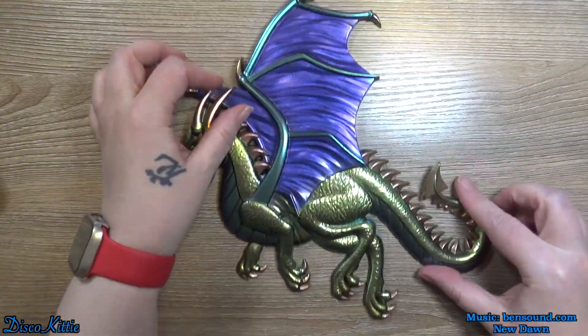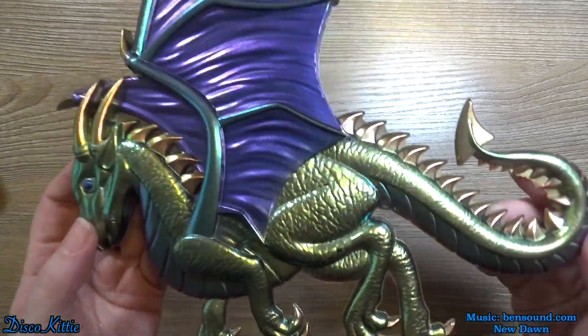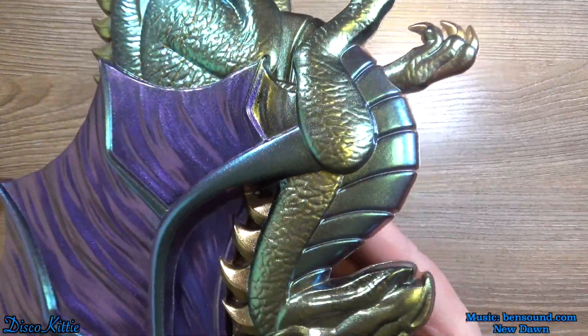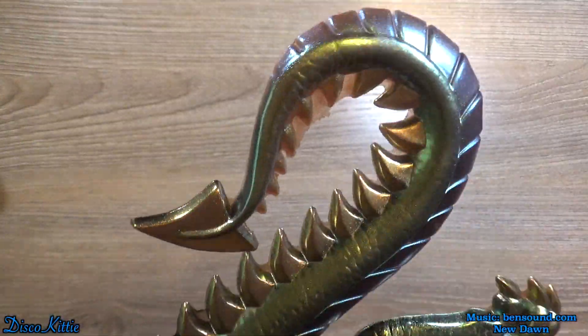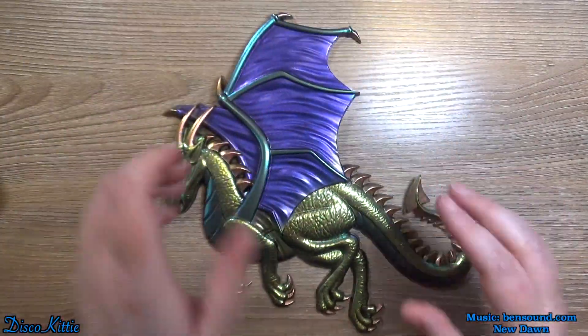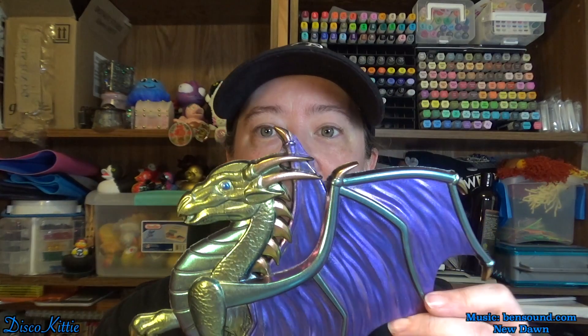Here's the reveal. Look at that. It is gorgeous. I love it so much. That came out amazing. Look at this thing.